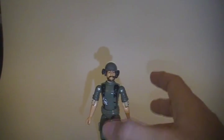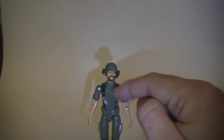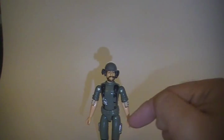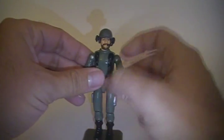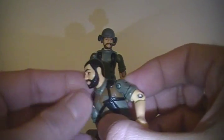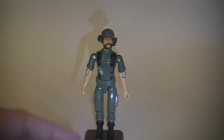As you can see, Breaker is pretty plain. He shares a lot of parts with others in the 1982 series. The chest piece was shared by Hawk and Grunt, and the waist and legs were shared by almost all of the 1982 series. His head was shared by Rock and Roll, who had blonde beard and hair, and Clutch, who had black hair and a black beard. But it's the same sculpt — the same head, just painted a different color.